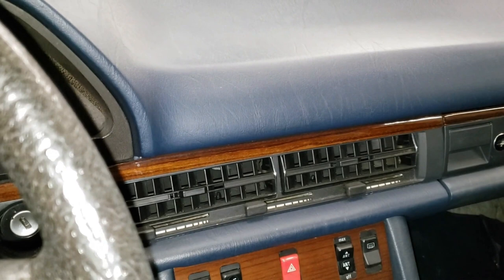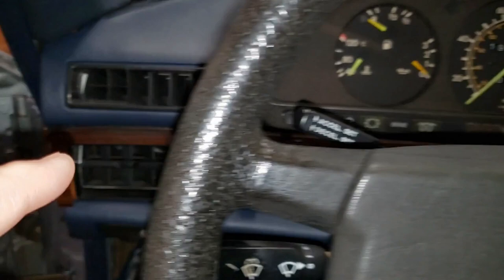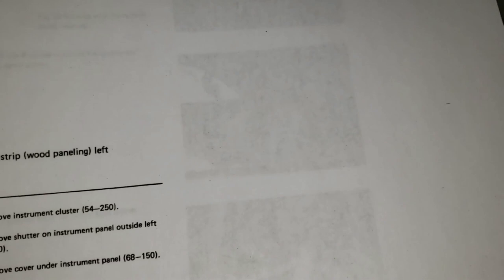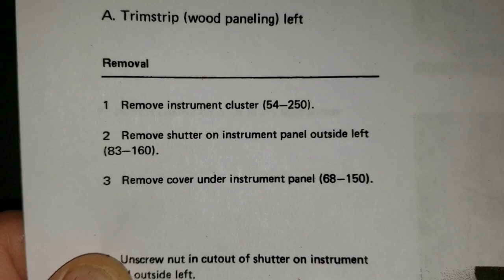Welcome back to the garage. We're going to continue on with our wood trim restoration for our W126. Up next we're going to be taking off this long central and left hand piece. You can see we've got some cracking and some delamination as usual. We're going to be taking this long piece off and we have the service manual to tell us how to do it. The first step is to remove the instrument cluster according to procedure 54-250, then remove the shutter on the instrument panel on the left hand side, and then remove the cover under the instrument panel.